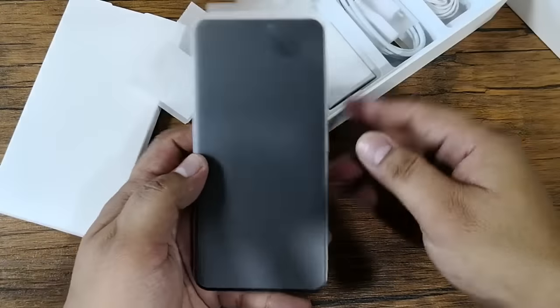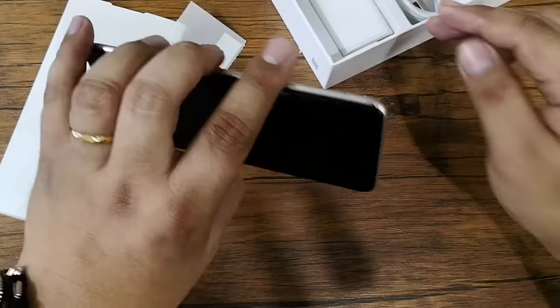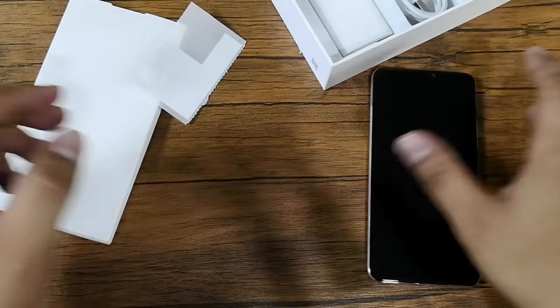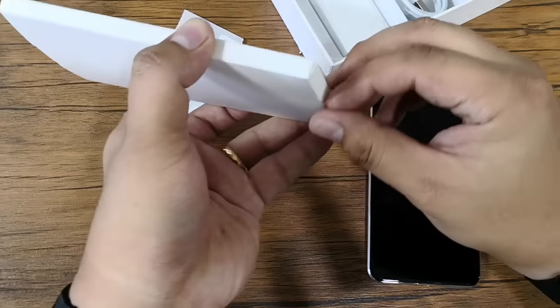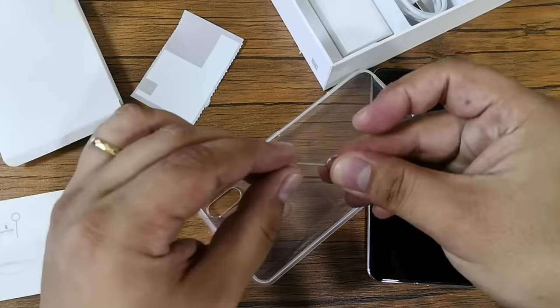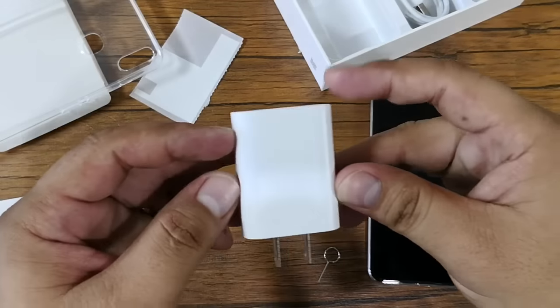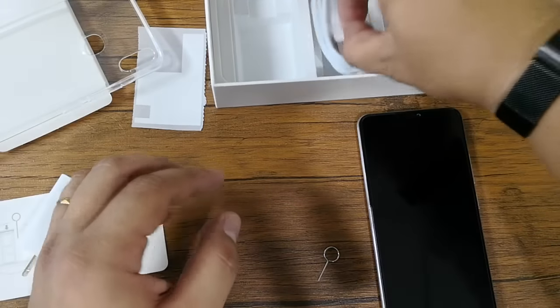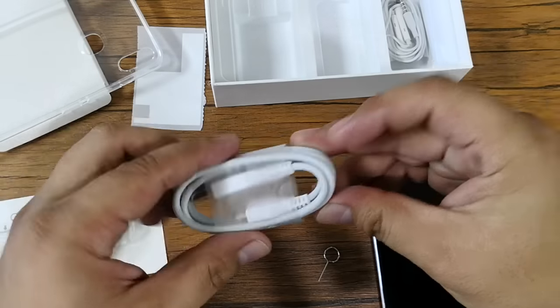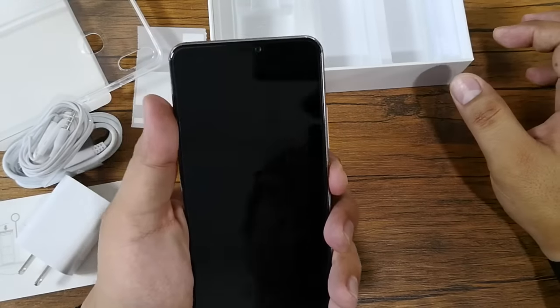We have here the Vivo retail unit — this is how the phone looks. Let's set it aside for a while and check what other things we have in the box. We have the SIM ejector pin, the free clear case, power adapter, USB cable, and earphones.